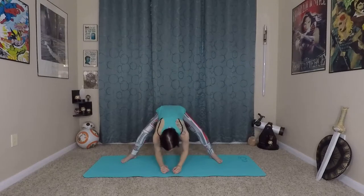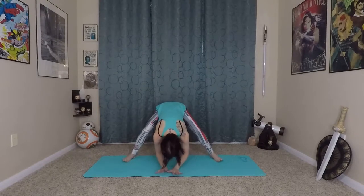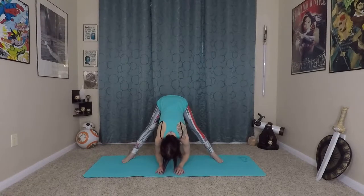One more inhale and exhale here. And then we'll fold our star. Start with really bent knees, bending your legs, bending your arms, folding forward over your legs, grounding into the earth with your feet. Coming to that first edge of stretch as you exhale, finding a straighter position for your legs and waving your spine long, folding over that first edge of stretch.